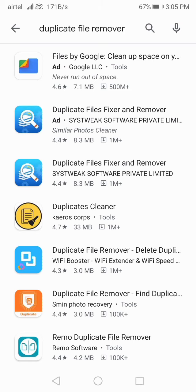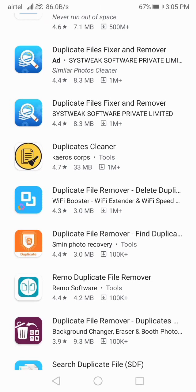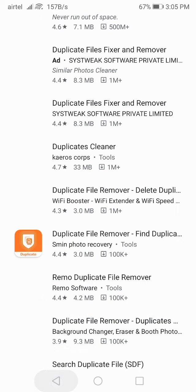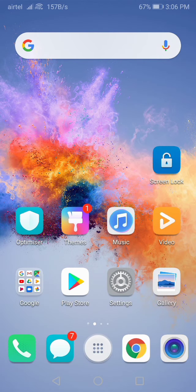Go to the Play Store and find the app called 'Duplicate File Remover'. I think this one is good because the rating is 4.4. You can use this application to find out all the duplicate files on your device. Many times duplicate files accumulate on your device without you noticing, so make sure to download this application and delete all the duplicate files from your Honor phone — your problem will be solved.